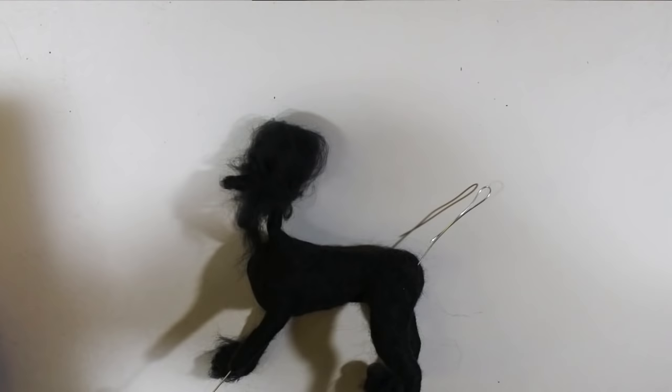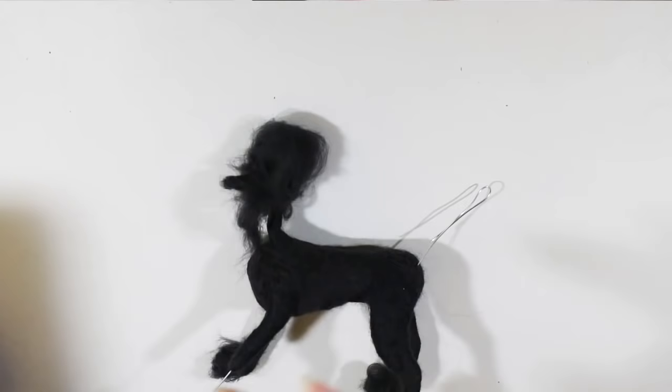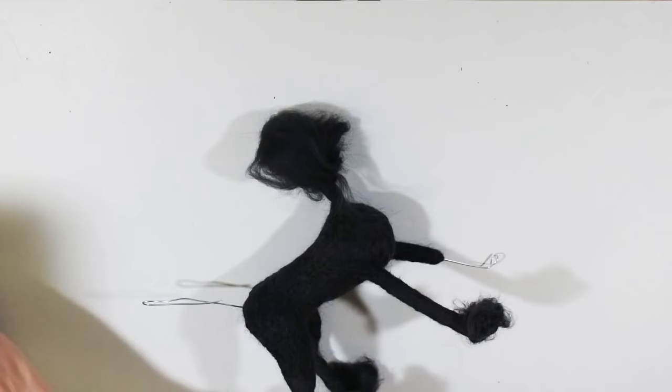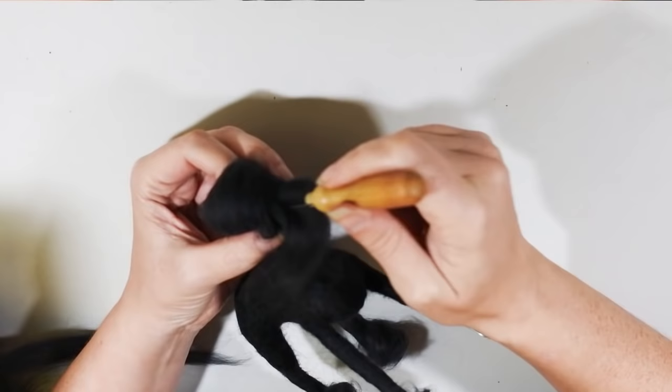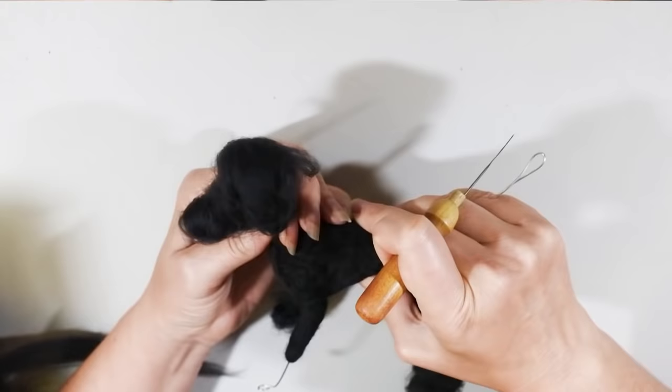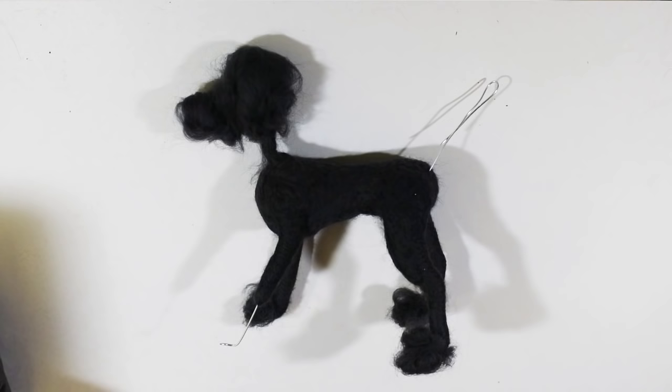They go through ugly phases — people kind of give up at a stage like this and think it looks terrible, but if you felt and felt some more and felt again, just keeping the needle moving in the direction you want the surface to be, you're going to get what you're looking for. I'm wrapping on a little more to get a bit more bulk on the nose, starting to make it a little bit longer. I would have probably made the mouth a little bit longer in the end, but he's going to be holding a hat in his mouth so I wanted it a little shorter for strength.